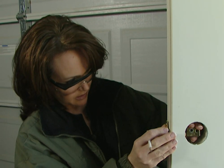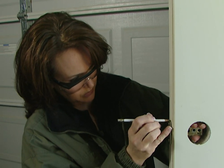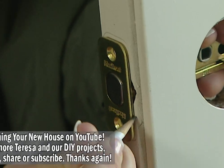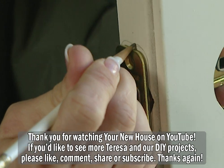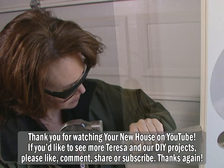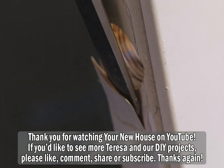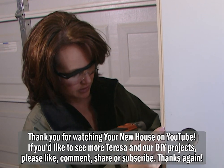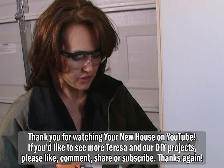Now I'm going to insert the latch bolt, and then I need to trace around the edge of the plate with the pencil. Next, take a chisel and a hammer and carefully remove the wood that you've traced around. Then take the latch bolt and insert it in the door, and attach it with the two screws.